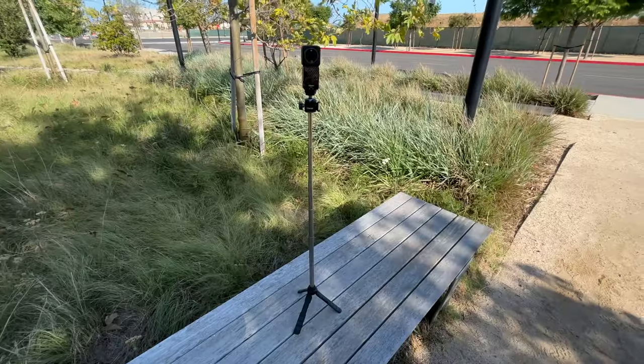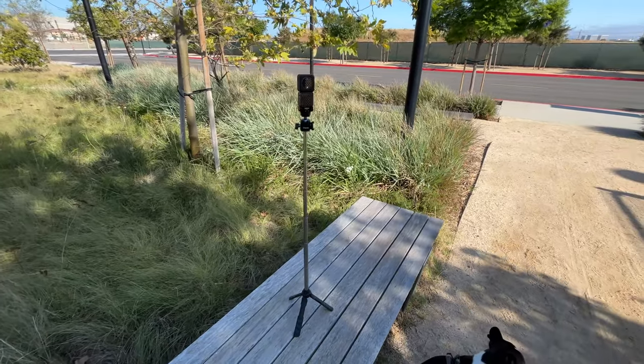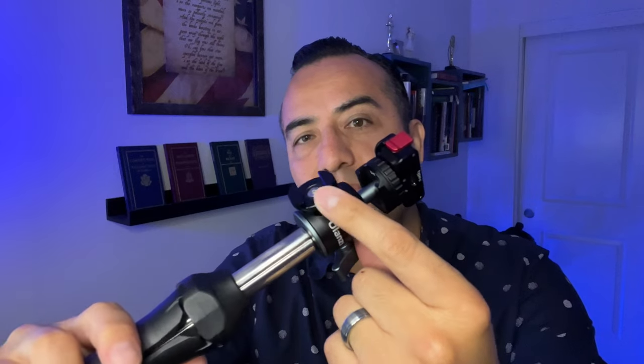The bag also carries my tripod, which is only about six inches long. This is the one that I was using in my videos — as you guys can see, it extends really well and it drops down. This is the Ulanzi one I showed earlier, and what I like about this particular one is it has the cold shoe already on there, so you don't have to buy any additional accessories.